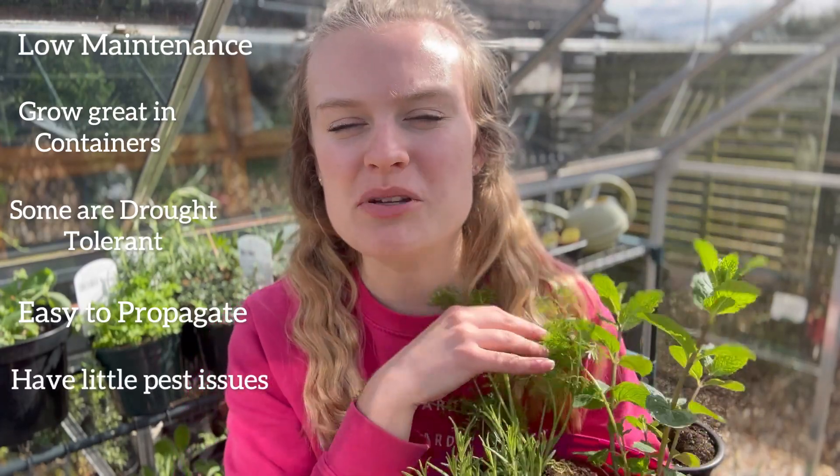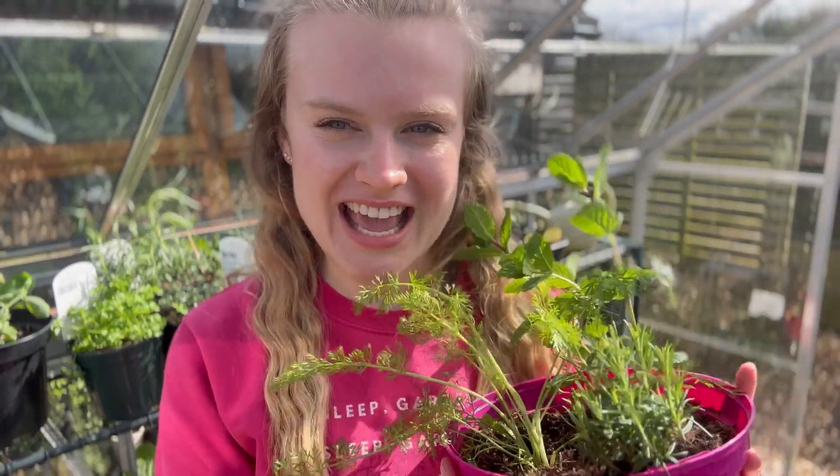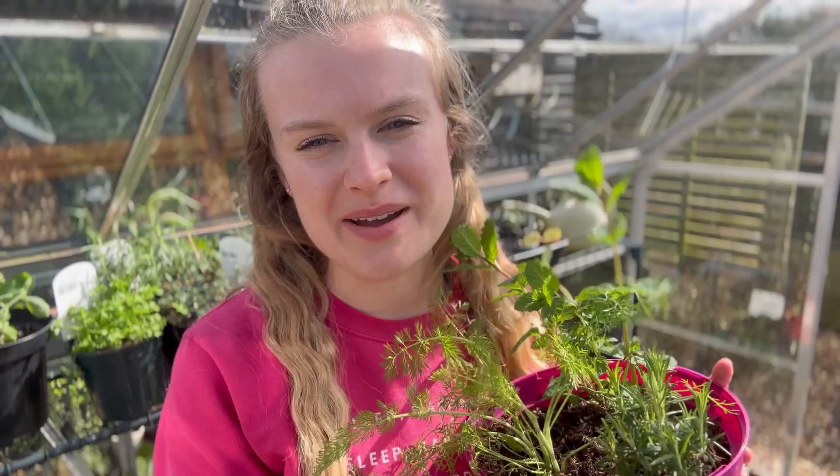You'll also find that herbs aren't often at war against any pests. This is because they have a super strong scent that is quite off-putting to pests. Always grow herbs that you love to eat so you get the most out of them.